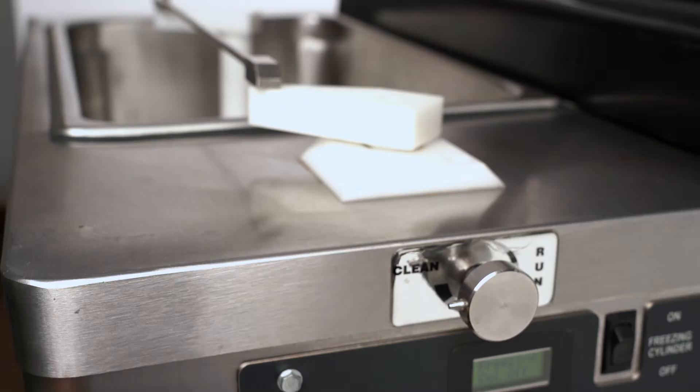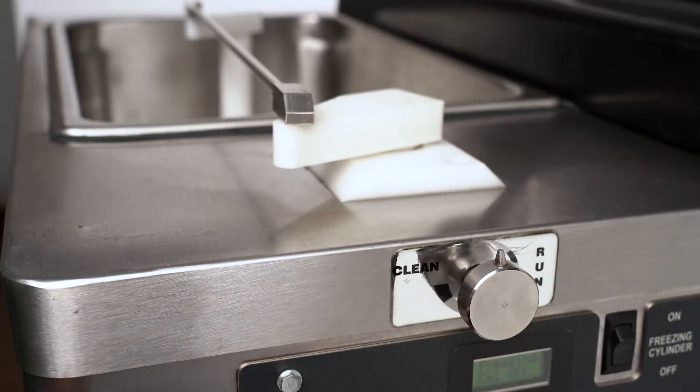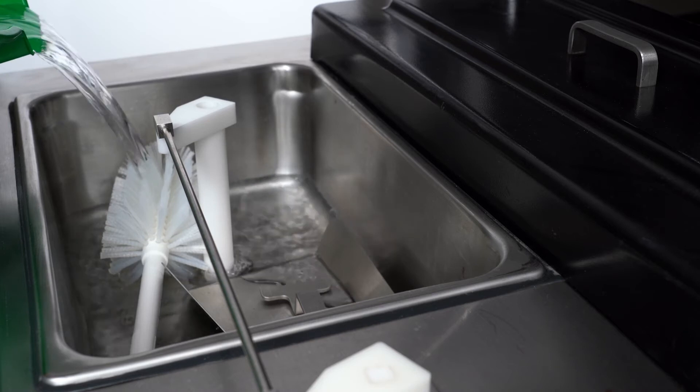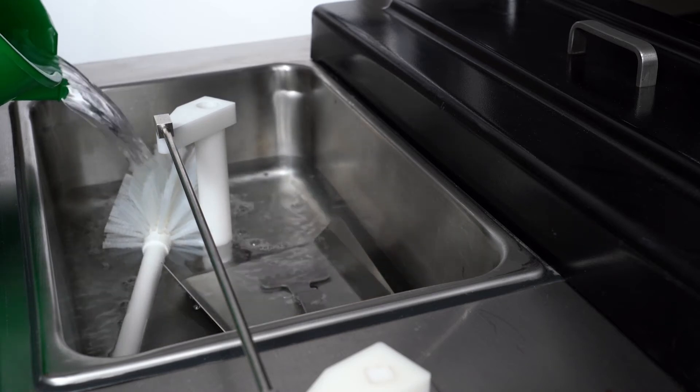Make sure the flow control valve is shut by turning the flow control knob counterclockwise to the off position. Pour sanitizing solution into the hopper. To avoid splashing, place the cleaning brush in the hopper prior to pouring in the sanitizer.